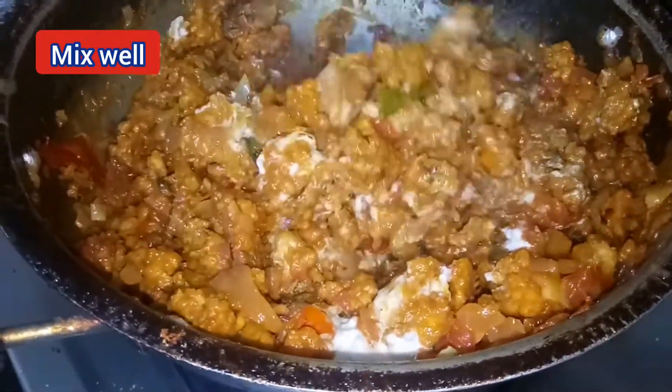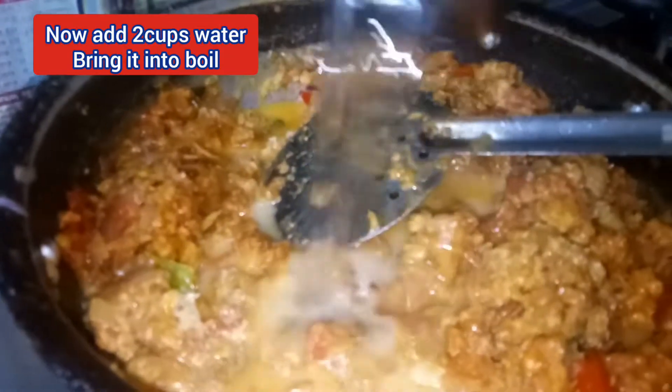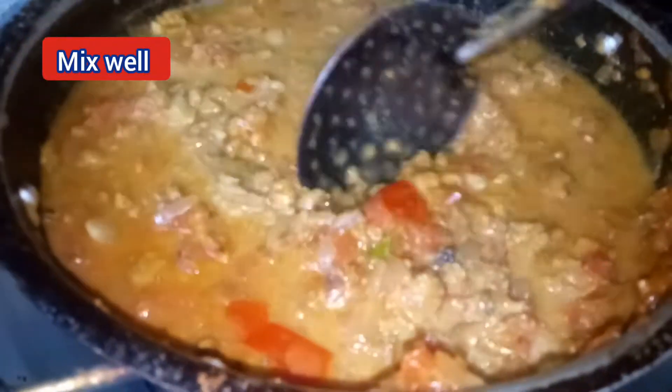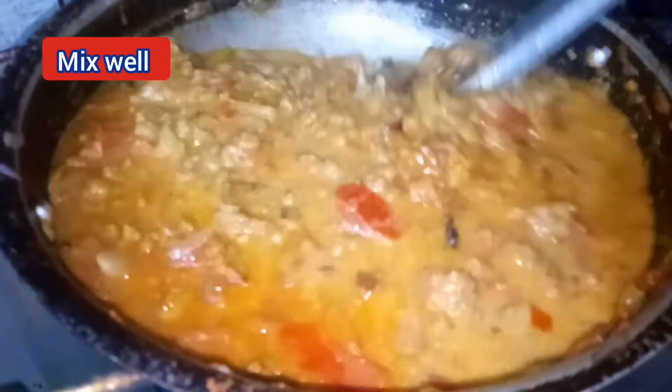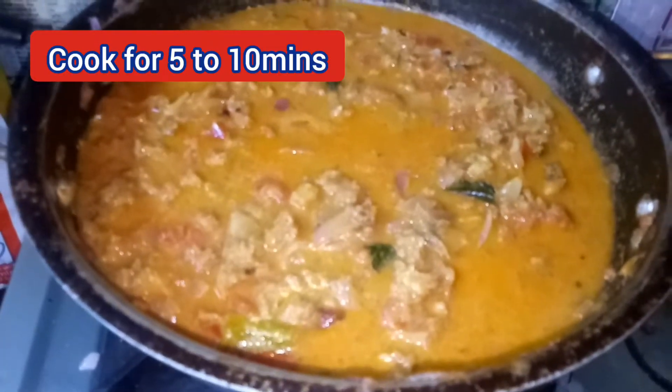Add 2 cups of flour. Let's go for 5 minutes.